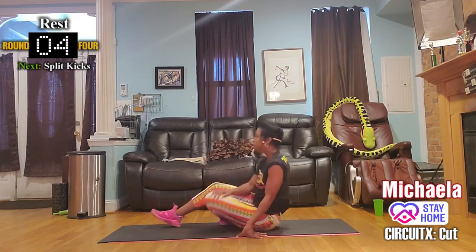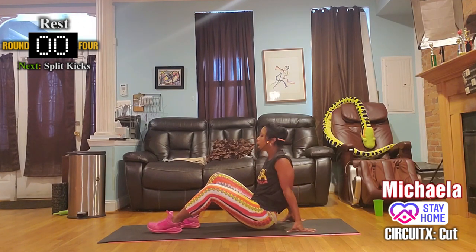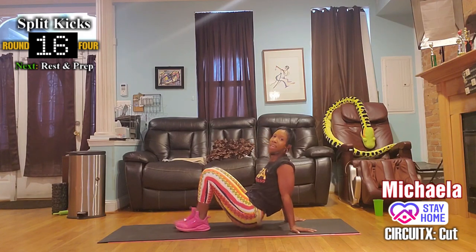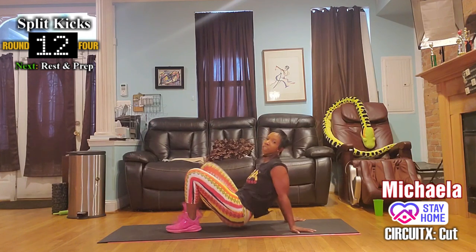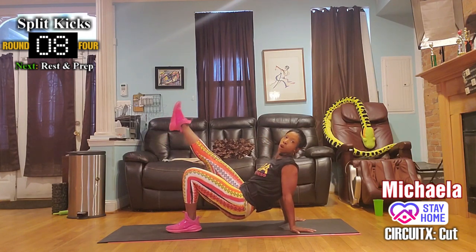Come on down. Let's switch legs — bend at the elbows and kick the opposite leg up. Left leg. If you need to go low and modify, stay stationary and just work through the quad.